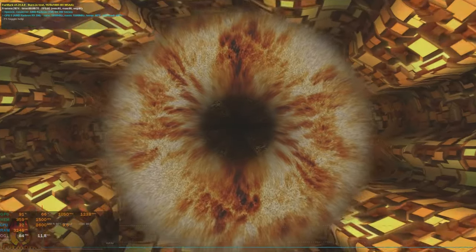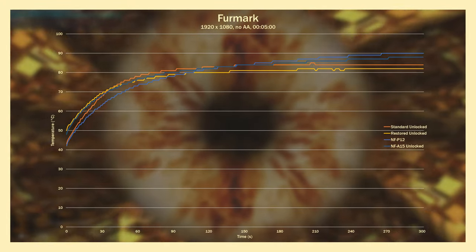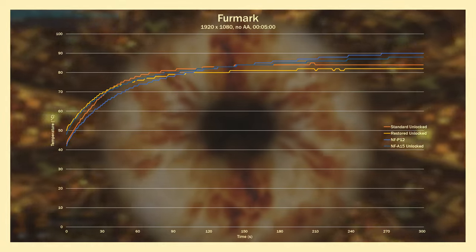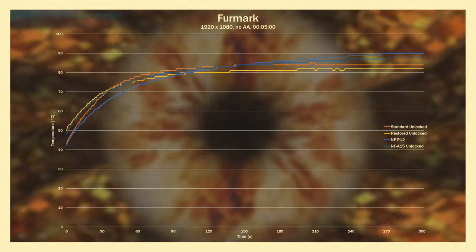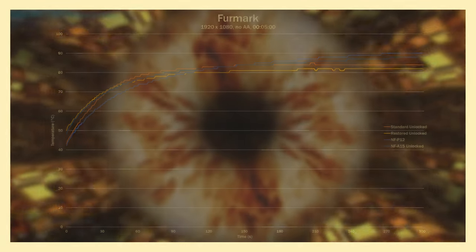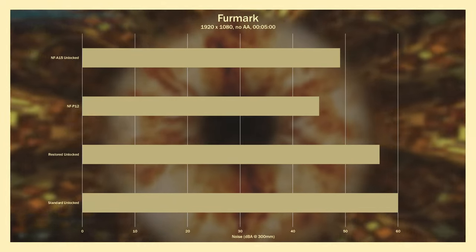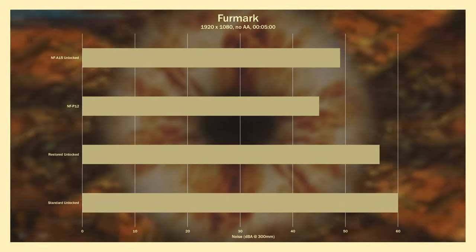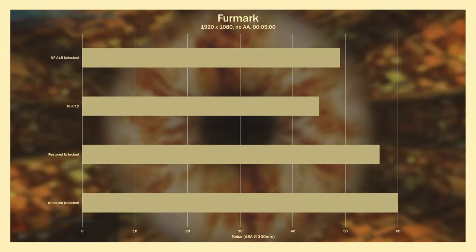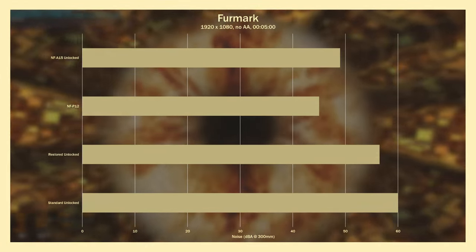I would've conducted this test for much longer, but concerns of this card dying were looming over me. With the fans unlocked, we see more manageable temperatures, with the XFX fans comfortably beating both deshrouded configs at 84 and 82 degrees Celsius. But that's half the story, as the noise chart shows how loud they ran — ramped up to 3500 RPM, the standard is 15 dBA louder than the P12s at 1300 RPM. At least restoring the card sees a 4.5 dBA and 2 degrees Celsius reduction compared to the original condition.